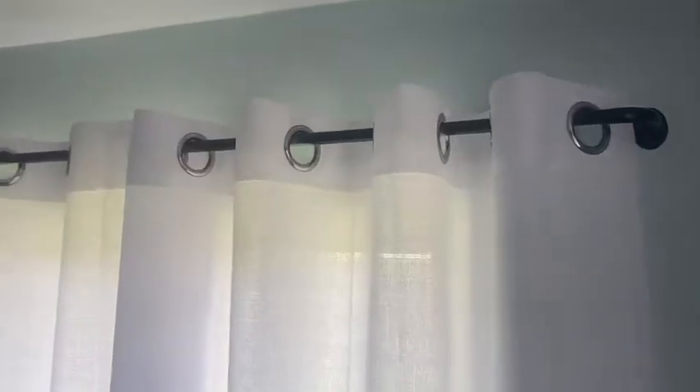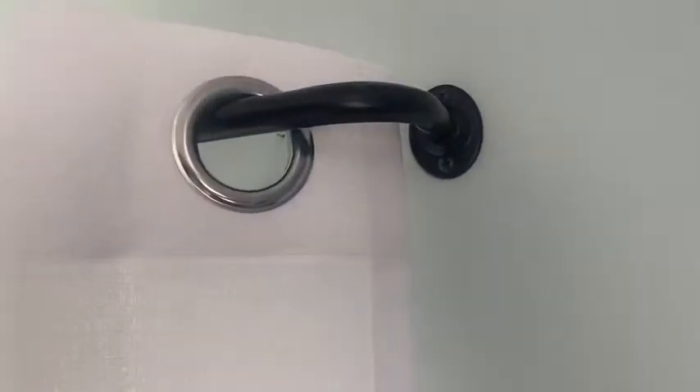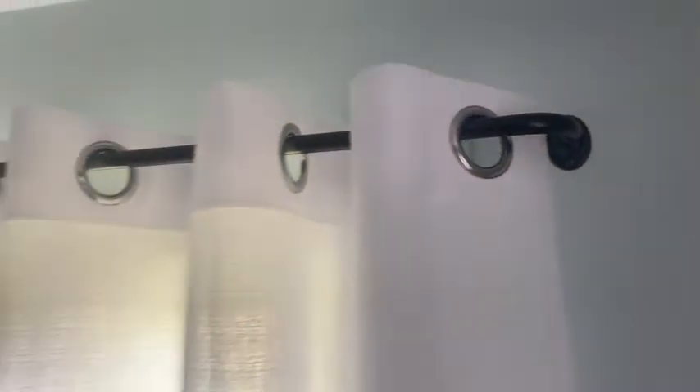Hey guys, it's Kate with What Tools Inside, and I wanted to tell you about these curtain rods that I recently got. They came in a set of two — I got the black in the four to eight feet range. There are a few things I like about them; of course, they're adjustable, which is really convenient — you can adjust them to fit your space.